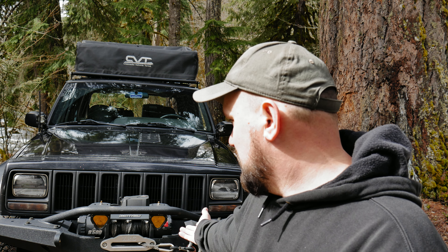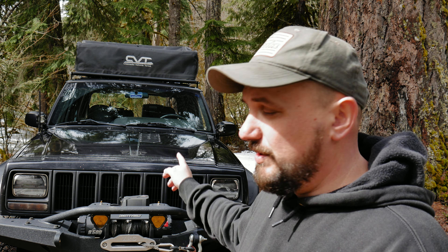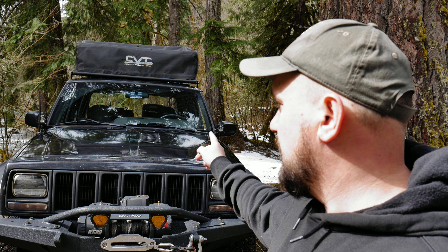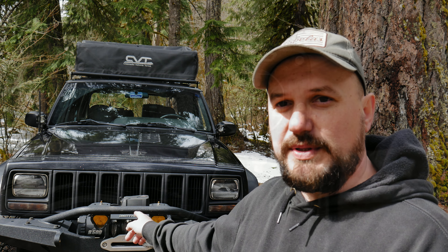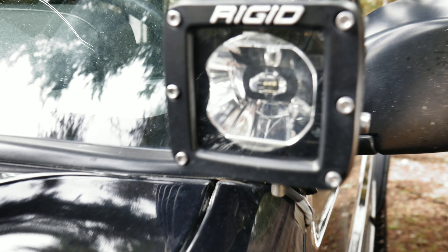So if you want to buy these, I would not recommend them. They fog up, they pull water inside of them — it looks like a little aquarium in there. I'll show you these little Rigid pod lights that I installed the same day as I installed these, and they're bone dry.